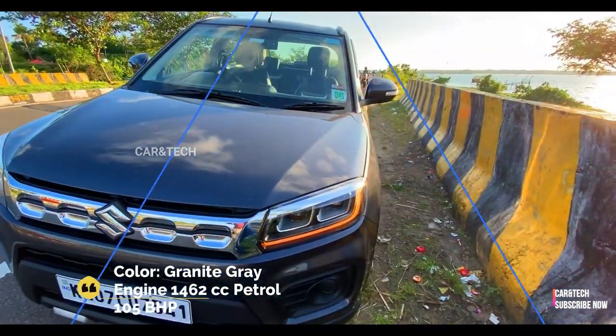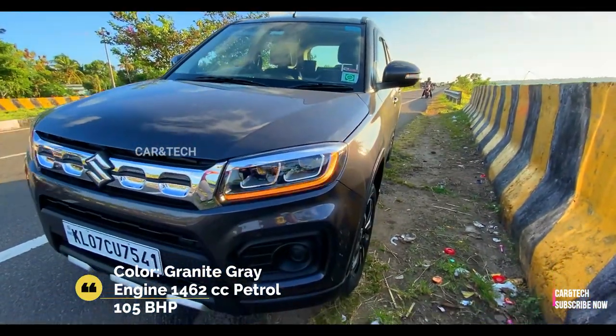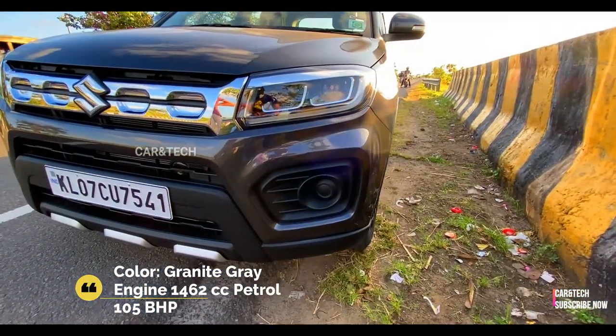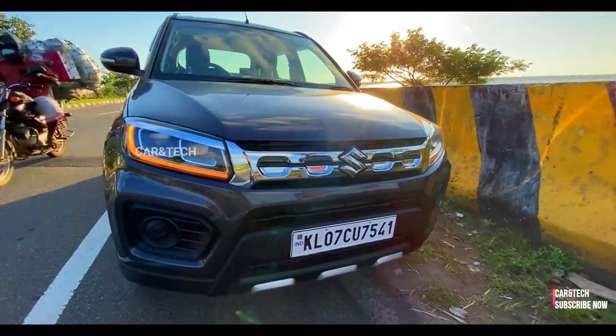Welcome to a real ownership review from CarNTech. I've been using this Brezza for the last couple of months. The new Brezza comes with a new redesigned front face with projector headlamps.